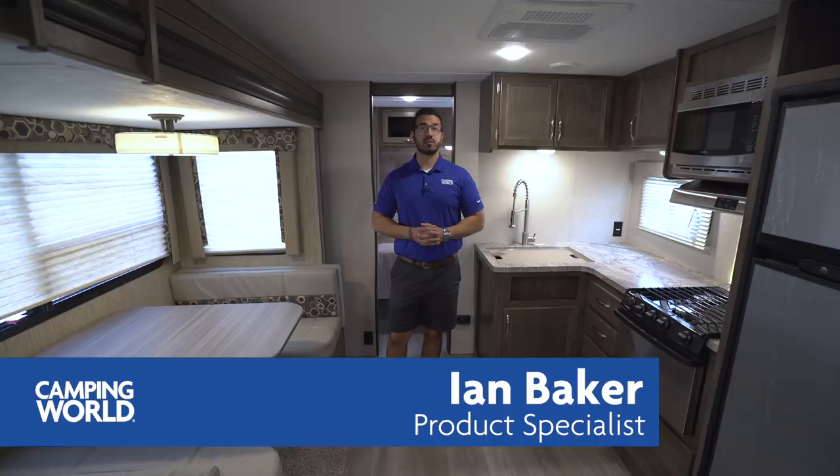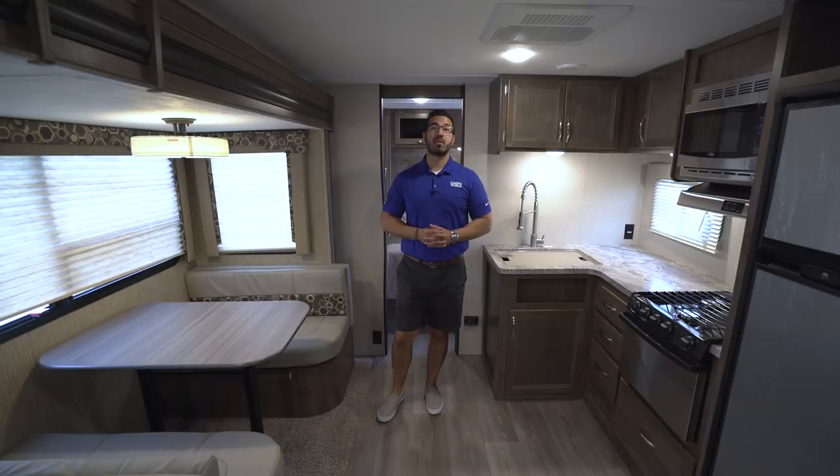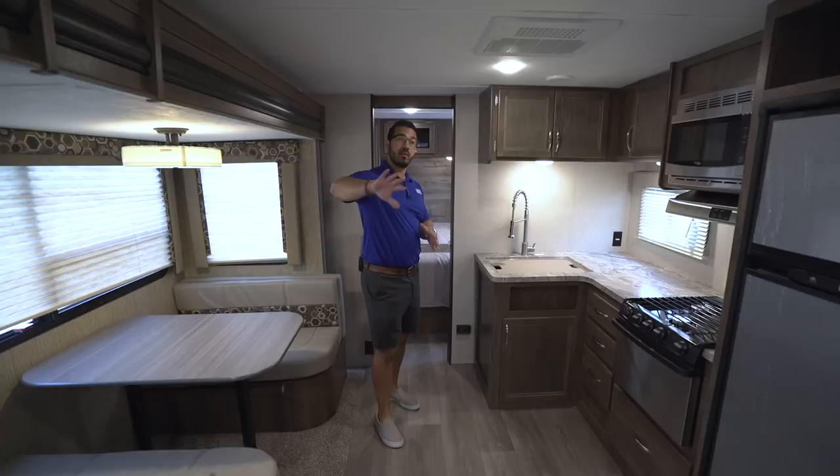Hi folks, I'm Ian Baker, the product specialist with Camping World, and today we're going to go over the 2019 Coleman Light 2835BH. I really like this bunk model — it's a rear corner bunk unit, but it does something that a lot of them fail to do, and that is give you a ton of storage. They have a massive pantry here and a big slide out with a double over double rear corner bunk.